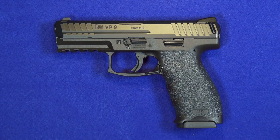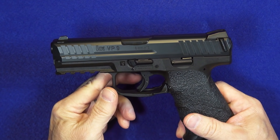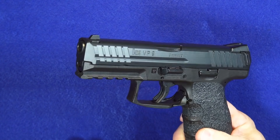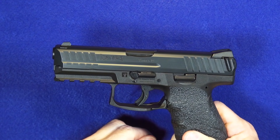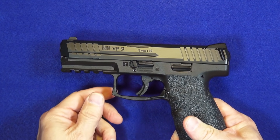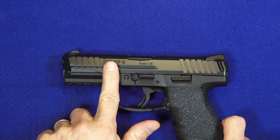Let's say you have a VP9 and maybe you've always wondered if the VP9 had a longer slide. After all, most popular nine millimeter handguns have a longer slide variety available, and the VP9 lagged on that until now. You can stretch your VP9 into a long slide called the VP9L — and the really cool part is you don't have to buy the whole gun. You buy just the slide assembly.